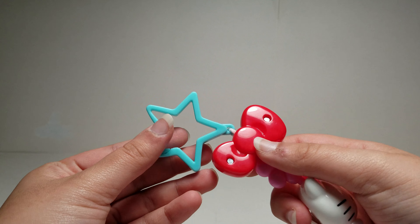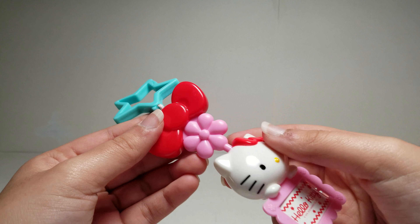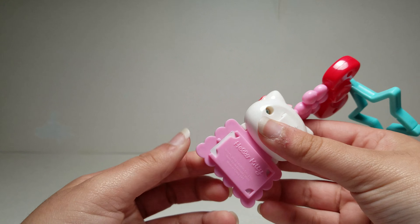So here is the tag. We have a star, we have a bow, a flower, and then here is Hello Kitty. It says Hello Kitty over here.